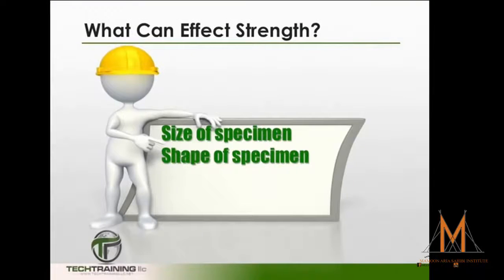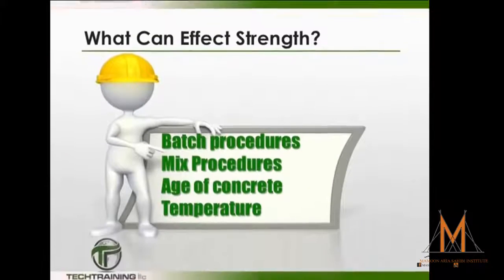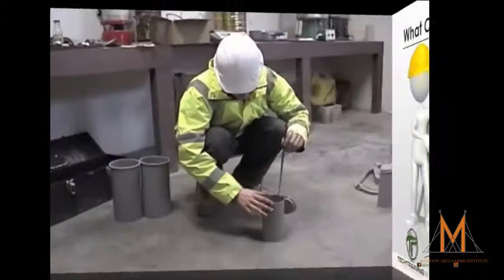The shape of the specimen, batching procedures, mixing procedures, the age of the concrete, the temperature, moisture conditions, and curing conditions — all these and much more can have an effect on the strength of your concrete.